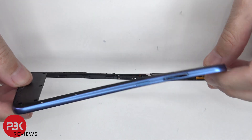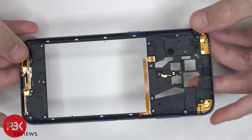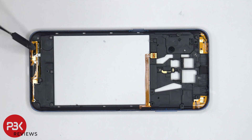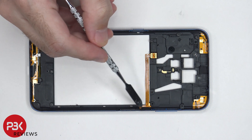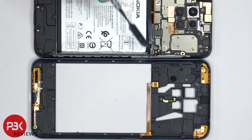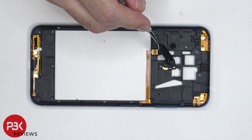The back housing itself is plastic as well. On the inside you can see antenna flex cables here, here, and over here, as well as the flex cable for the fingerprint reader. These contacts on the flex cable for the fingerprint reader make a connection with the contacts on the main board. And here's the LED flashboard.